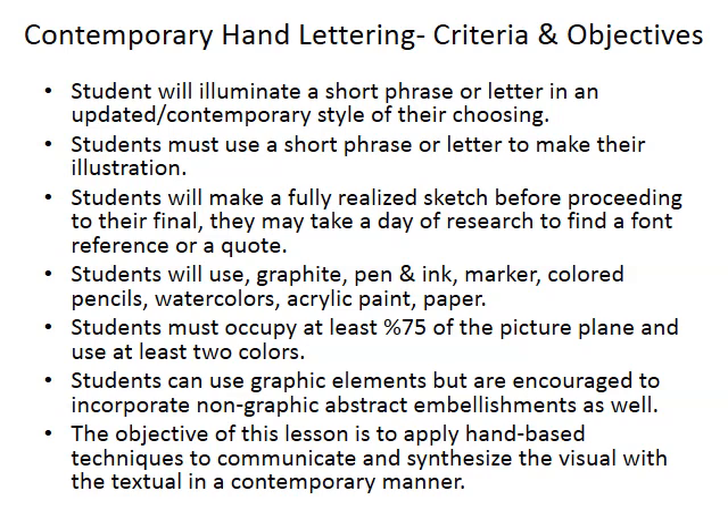For this unit, your first project is called Contemporary Hand Lettering. Essentially, you're just hand lettering a short phrase, a word, or an individual letter in your own personal style. With this project, you have a lot of freedom. You can use any short phrase you want — try to keep it school appropriate — and make sure you sketch out your idea before you start your final.